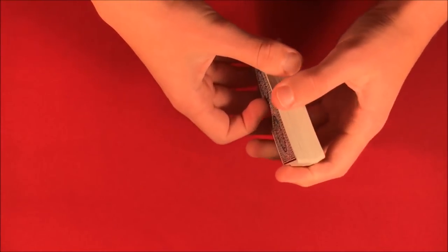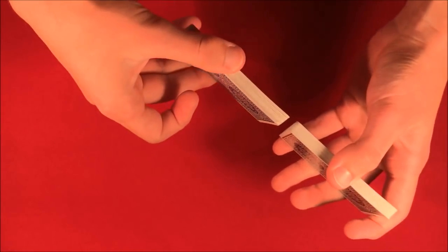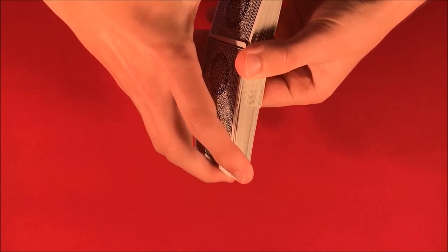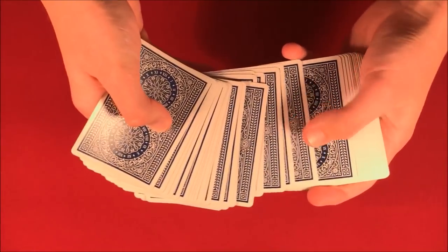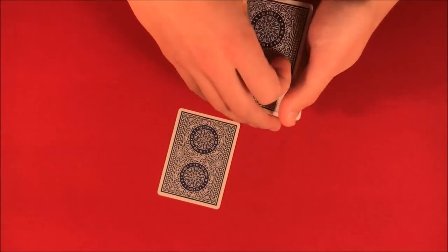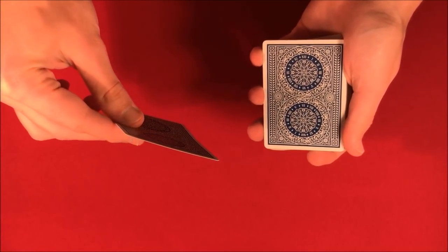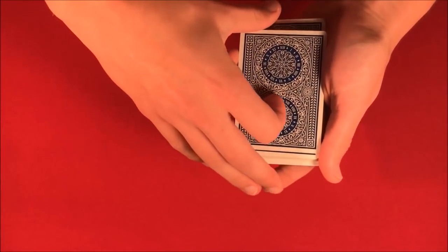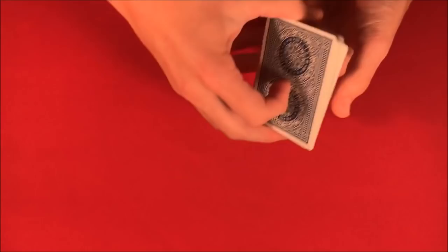Today I'm going to show you another really cool no-setup card trick. The way this one works is you go up to a spectator, have them shuffle the cards any way they like, and then they can pick any card they want from a shuffled deck. Let's say they pick this card from the middle — it doesn't matter which one it is. I'm going to show you guys the card but I don't want to see it. We lose this into the middle of the deck somewhere like this, getting the card nice and mixed up.